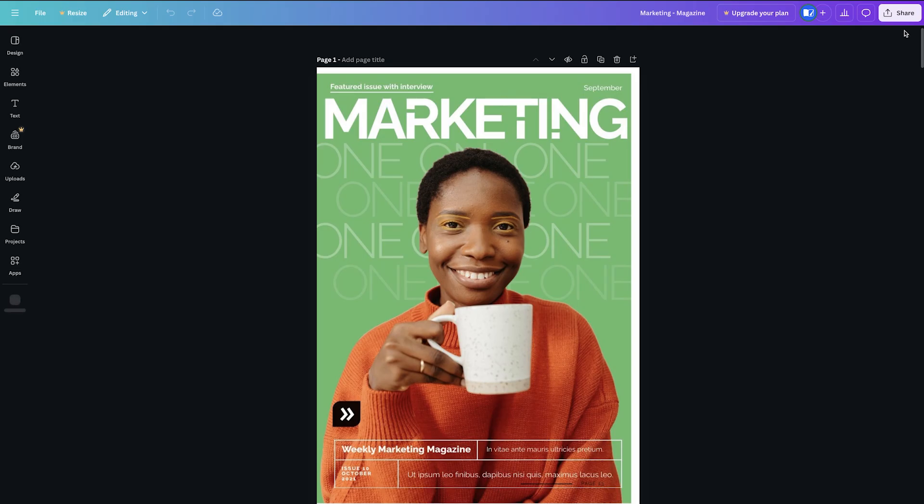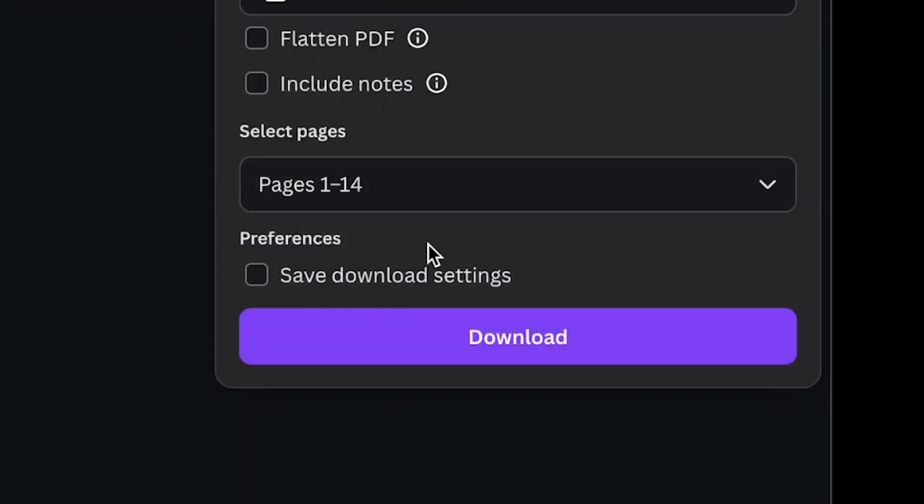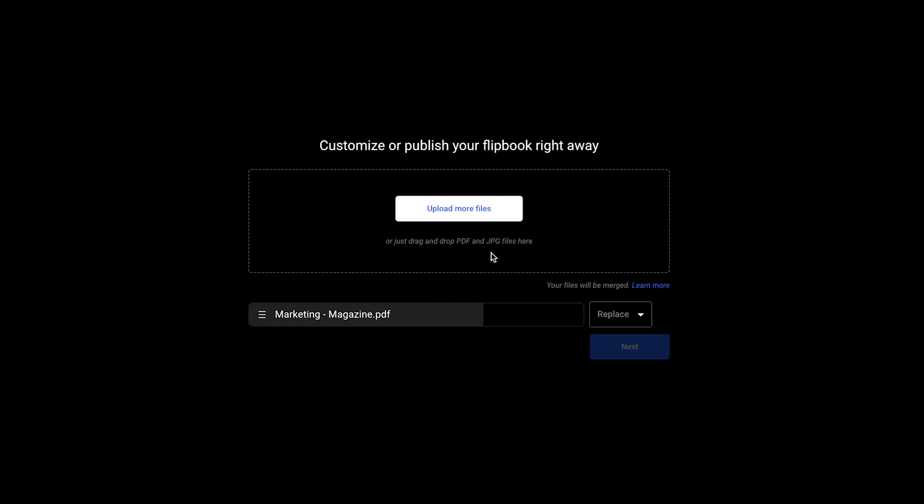All you have to do is sign in to your Canva account, and then you can export your design in PDF format. Once that is done, take the PDF files and upload them into Flipsnack.